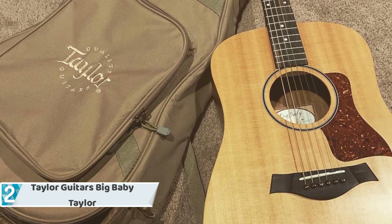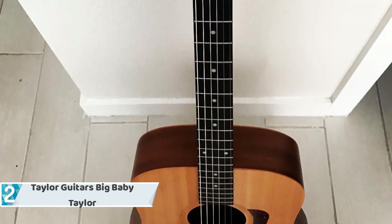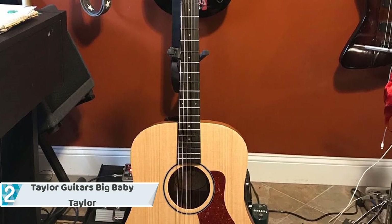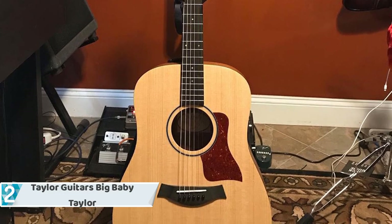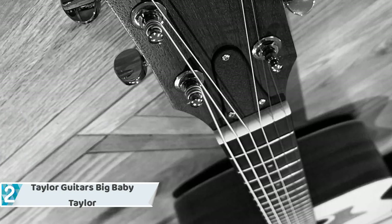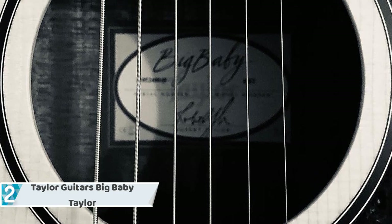The dreadnought body style translates into a guitar that is smaller than the standard dreadnought, yet it still maintains the richness of projection that a traditional dreadnought provides. Being a Taylor, the construction gives the guitar polished looks and quality, thanks to the top made from solid Sitka spruce, while the sides and back use laminated sapele. The neck is made of solid sapele and the fretboard is made of genuine African ebony, providing the player with an amazingly pleasant, well-rounded sound.